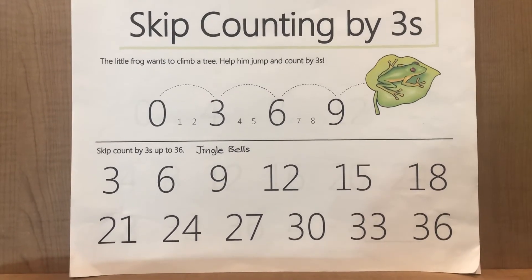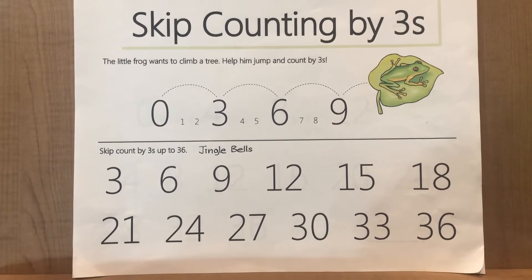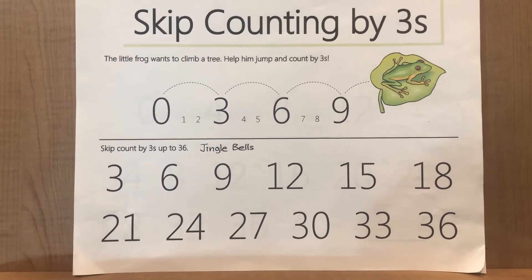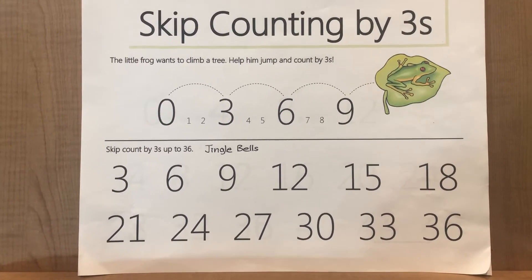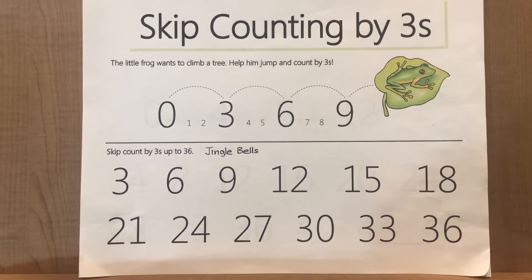3, 6, 9, 12, 15, 18, 21, 24 and 27, 30 and we're done. 33, 36.